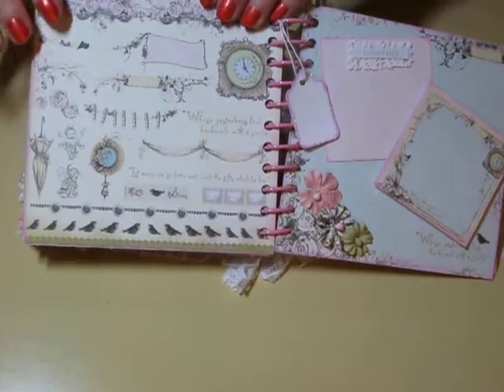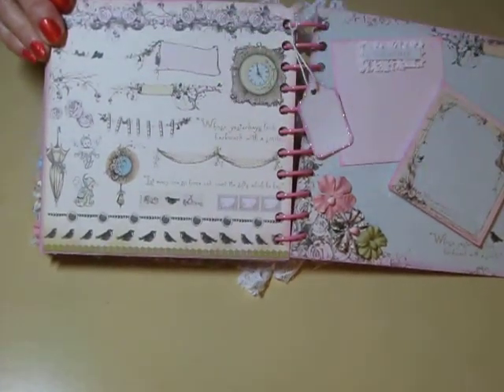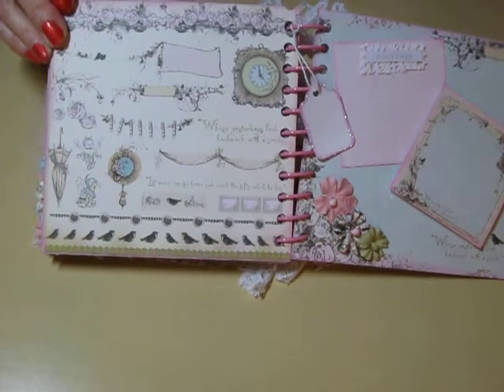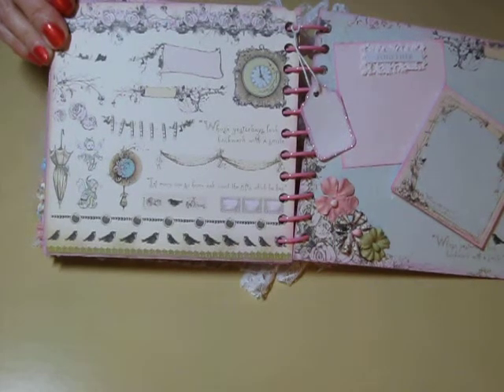This page I really think is cool. I didn't know whether — because it has the items you're supposed to fussy cut and put on different areas. But I think it's so neat like that, so I just left it plain. I think it's really cool.